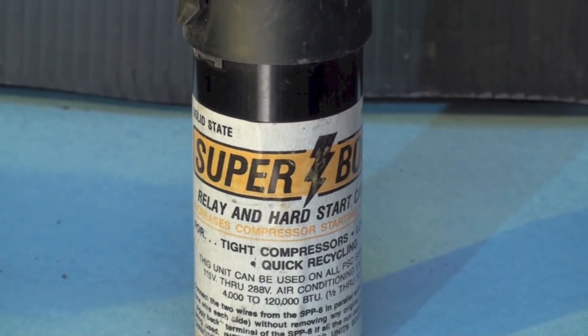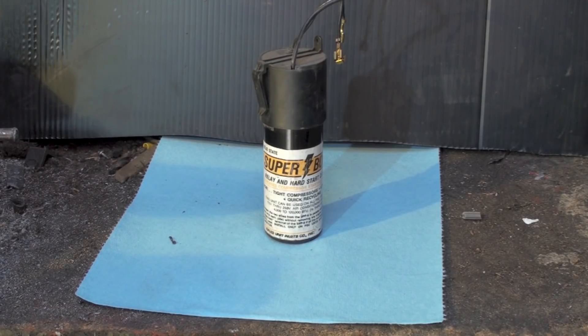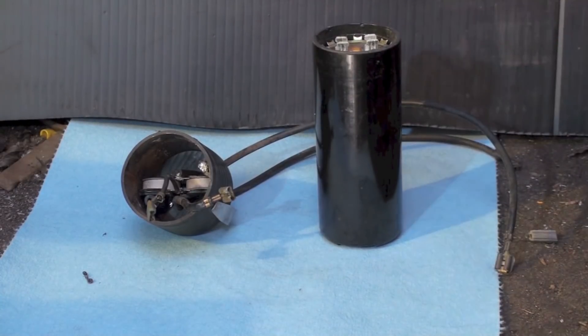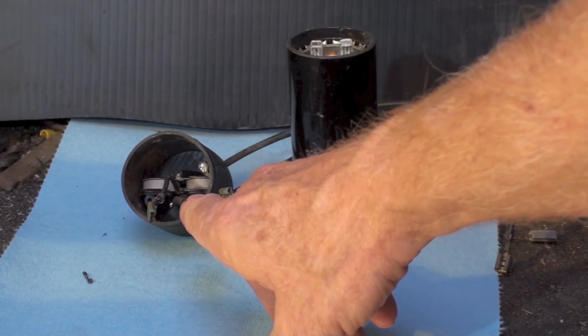This video is about the Super Boost — a hard start booster you can put on anything with a compressor: heat pump, air conditioner, whatever. If it does not have a hard start kit, you can put this on. It mounts right across the run cap. Here's one with the top taken off — and the rest is just a start cap, that's all it is.